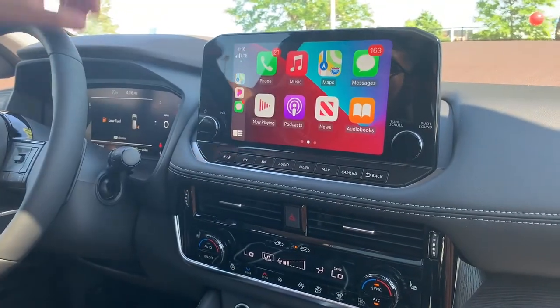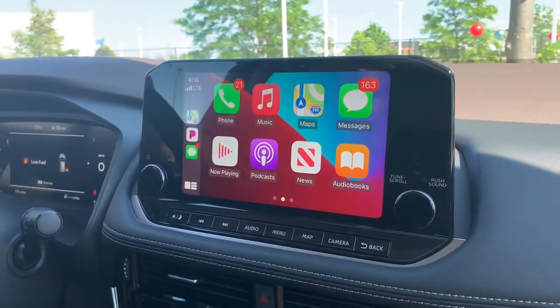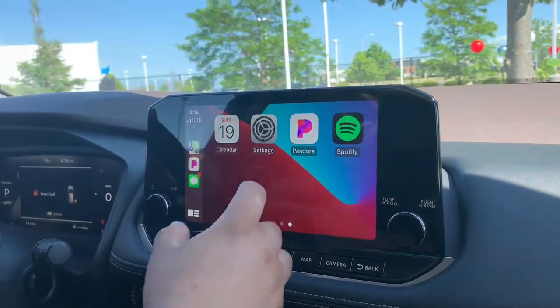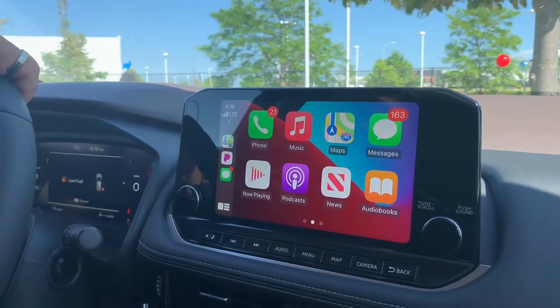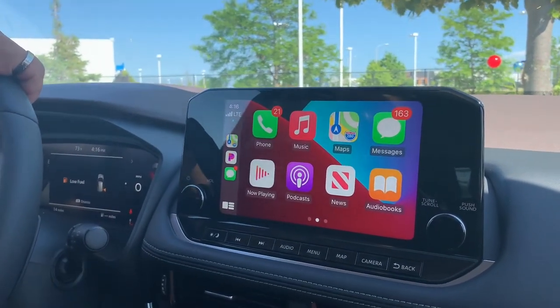Click the Apple CarPlay button, it pops up. And then you have access to all these apps — your music apps, text messages, your phone, podcasts if you're into that also.